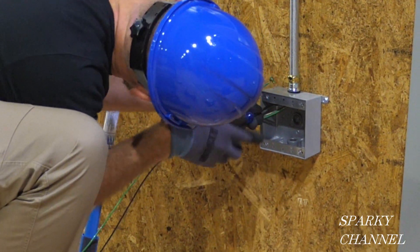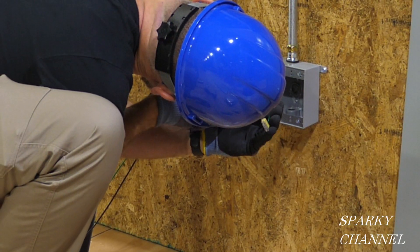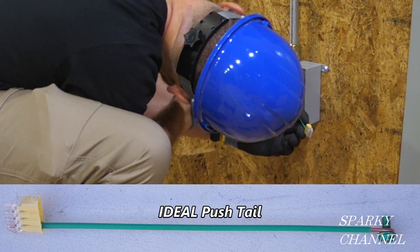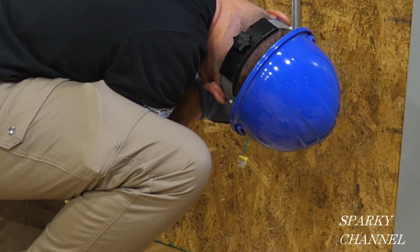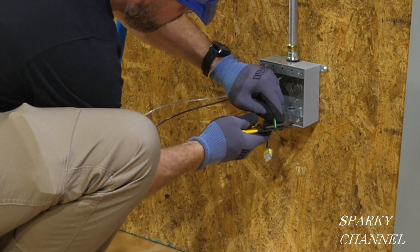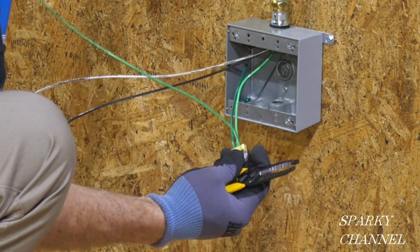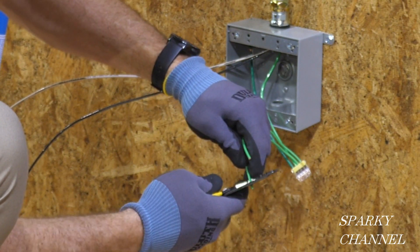Greg is starting to wire the box by adding a green wire called an equipment grounding conductor, which bonds the box to the grounding system. That particular product is called an Ideal push tail. Now Greg grabs the ground wire, cuts it to length, strips it, and puts it in with his EGC — equipment grounding conductor. He then adds a green wire with loops on both ends, then cuts and strips them to length as a quicker technique.